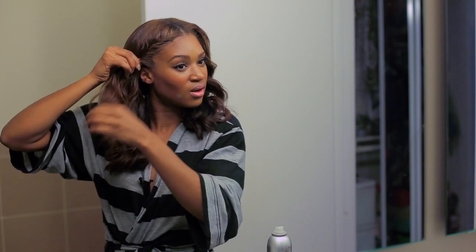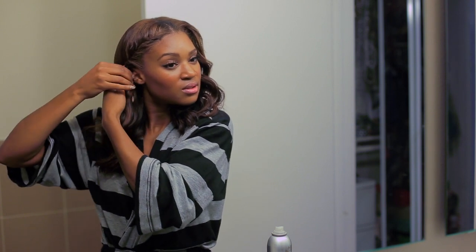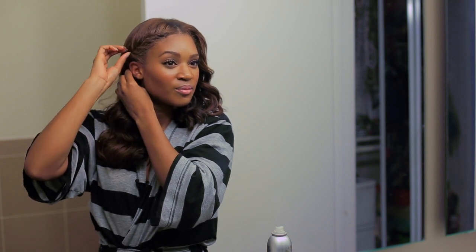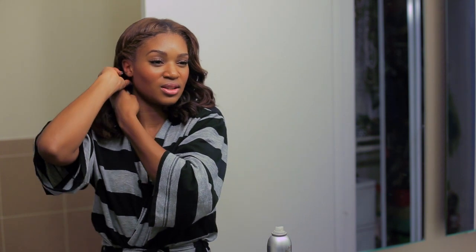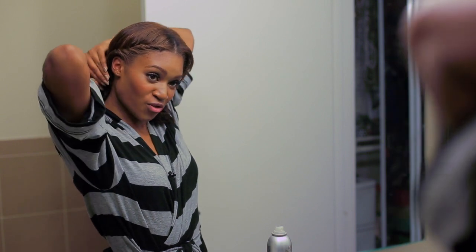I'm still just twisting as I go, twisting it around, picking up hairs and making sure they're all pulled in together as I twist. You want to make sure you're placing it exactly where you want it to go. If you have a few stray hairs, it's fine — it's not that big of a deal. You want it to be neat so that throughout your day it's not looking crazy, but it doesn't have to be picture-perfect.